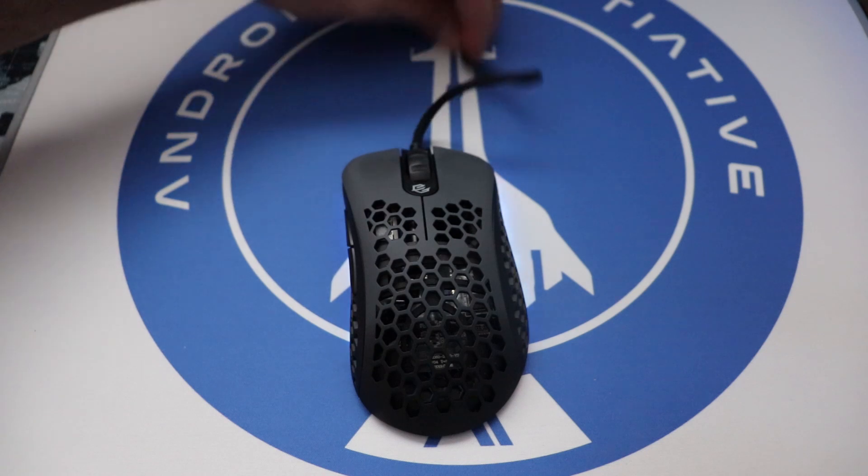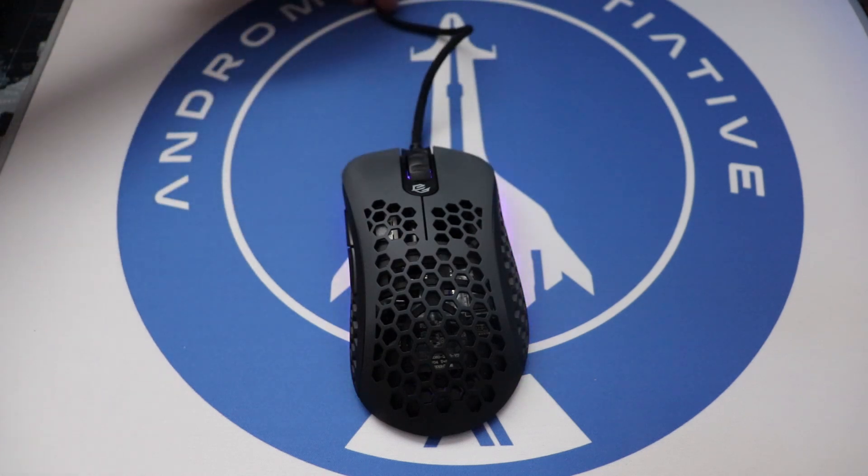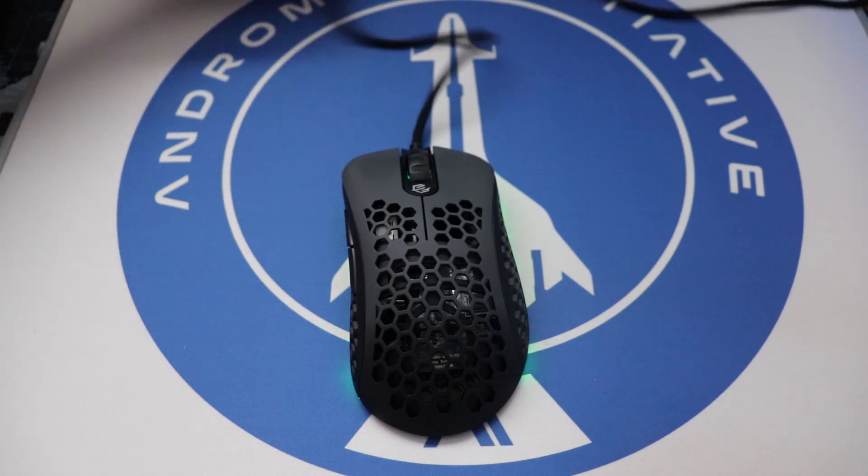The cable that comes stock on the mouse is extremely lightweight and flexible, and I've had no issues with it whatsoever. I was using it with a mouse bungee though, so your mileage may vary. Here is a sound test to hear what the clicks sound like.